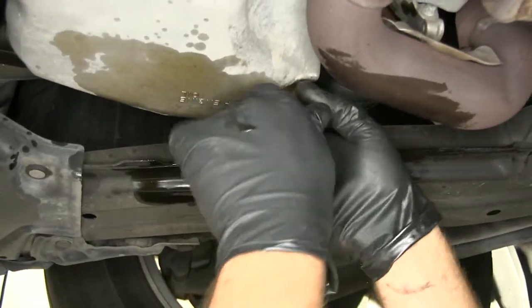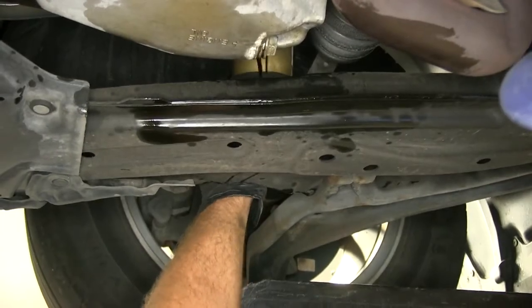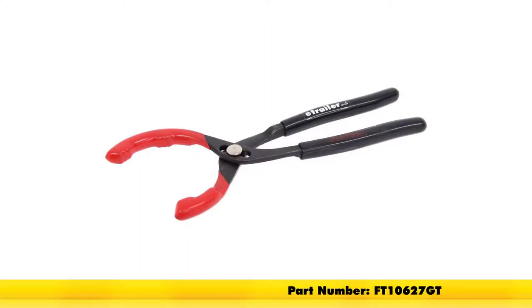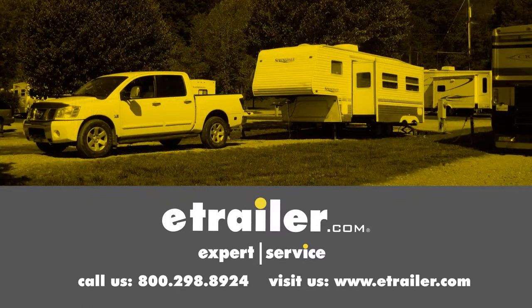Once we've got it started, we'll just remove it by hand. That completes our look at the Flow Tool GripTek 3-Position Adjustable Oil Filter Pliers, part number FT10627. Click the link below to shop, learn more, or visit us at eTrailer.com.